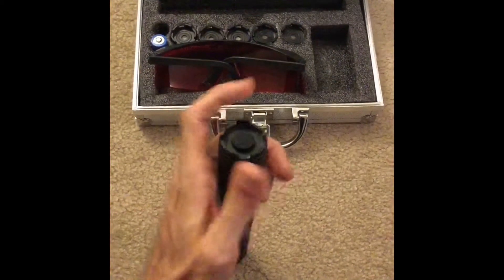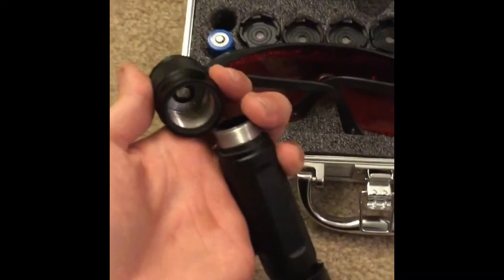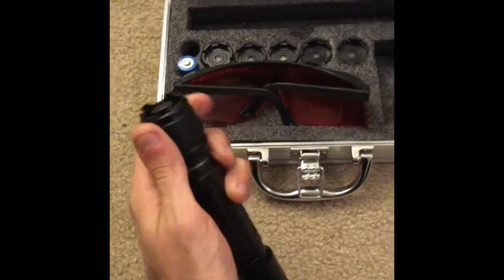It is continuous on and off — there is no momentary on and off. There's a good look at the threads. Overall, a pretty nice solid unit. I'm pretty happy with it.